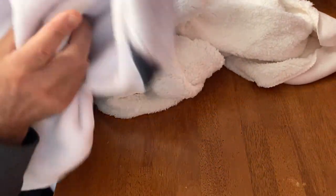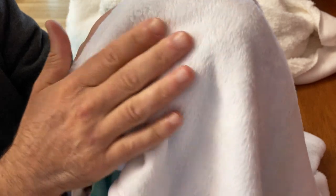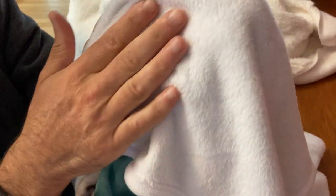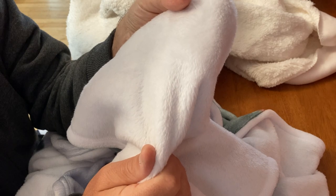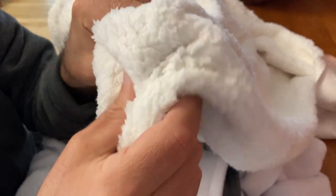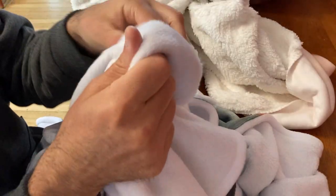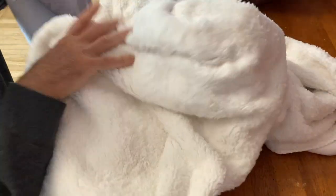The Minky is quite a bit different — it's got a much shorter pile, still very velvety soft, but just shorter. That's the main difference between this and the Sherpa. Basically both are super soft; it's really a question of whether you want a longer sheep-skin-style pile or a very short velvety pile.